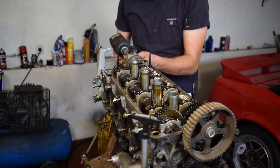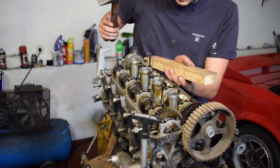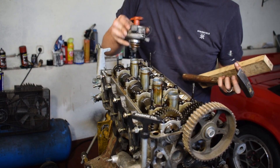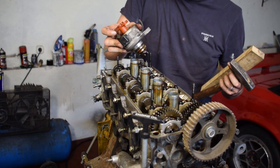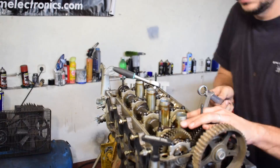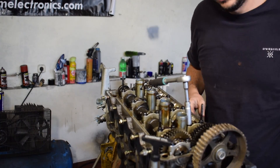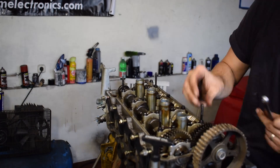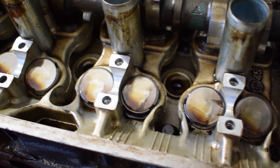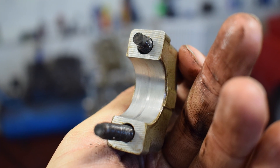To access the cylinder head bolts I need to remove both camshafts, and camshaft removal starts with removal of the distributor. As you can see, the distributor is directly driven by the exhaust camshaft. There seems to be no major critical issue with any of the camshaft bearings — some do have a bit of wear and tiny scratches, but nothing too concerning.